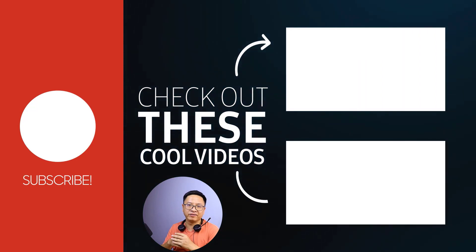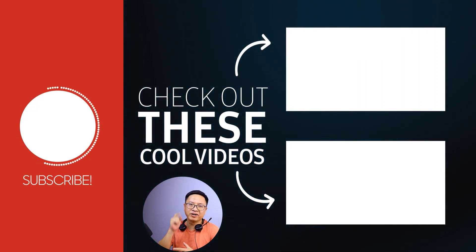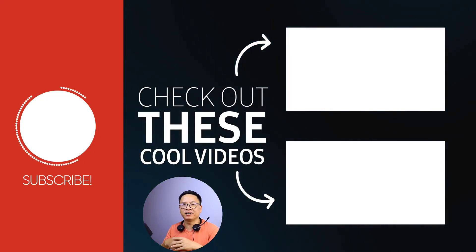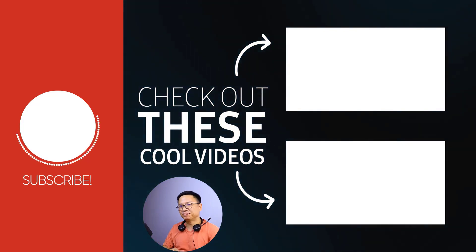That's how simple it is — that is how to merge video in Filmora 11. I hope this tutorial is helpful for you. If you have any more questions, just let me know in the comment section below. Thank you very much for watching, and I will see you in my next video. Goodbye!